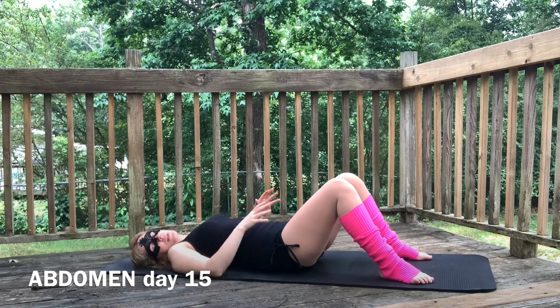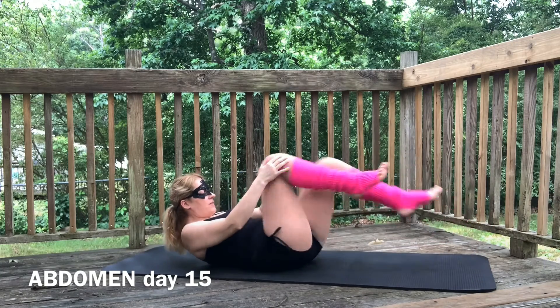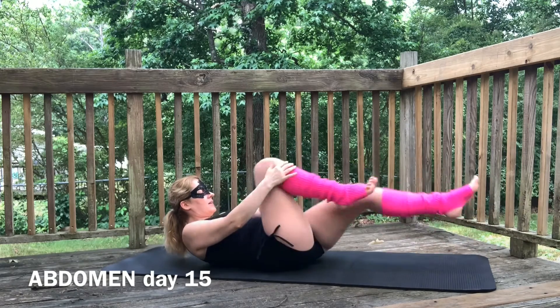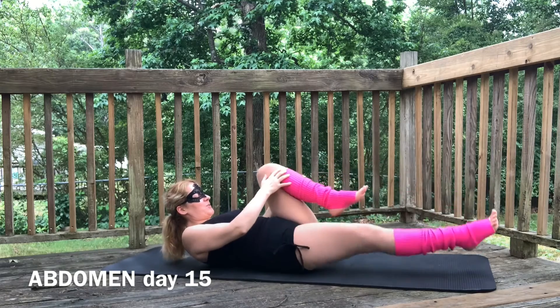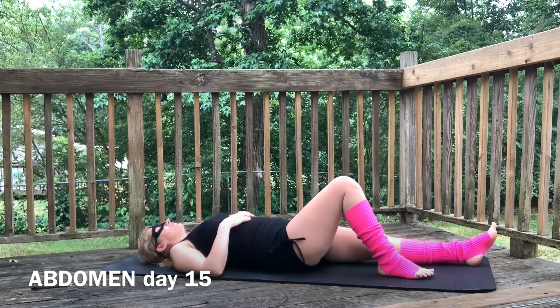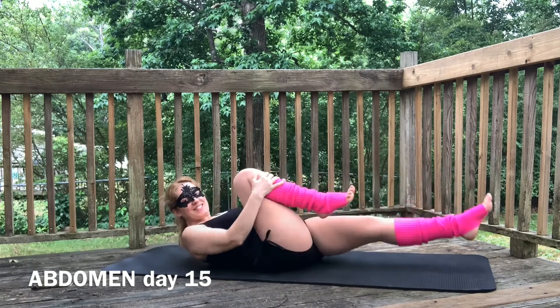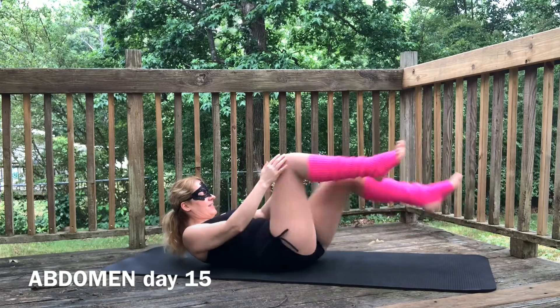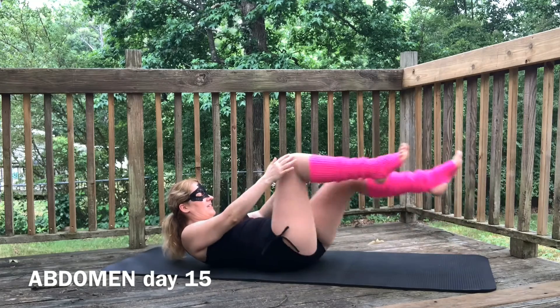We're going to bring one knee in at a time, so here's what we're going to do. One, two, three, four, five, six, seven, eight, nine, ten, eleven, twelve, thirteen, fourteen, fifteen, sixteen, seventeen, eighteen, nineteen, twenty, twenty-one. Ten second break, we're going to do it again. Sixteen, seventeen, eighteen, nineteen, twenty, twenty-one.